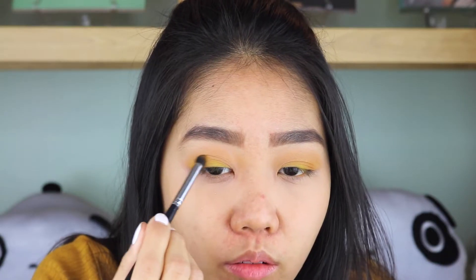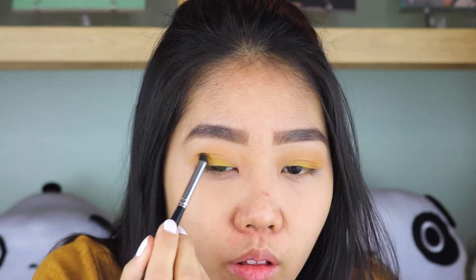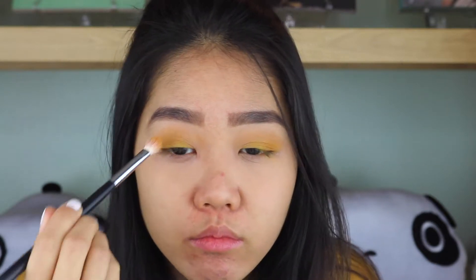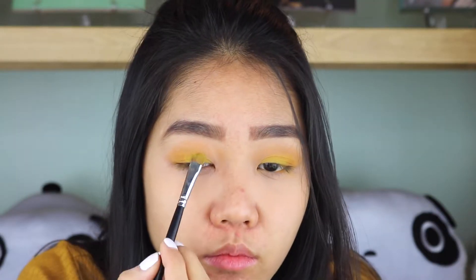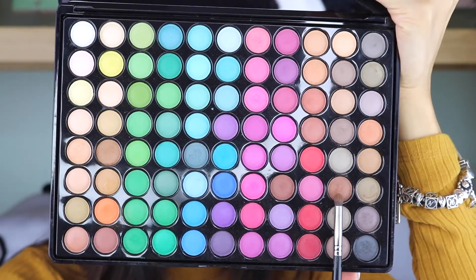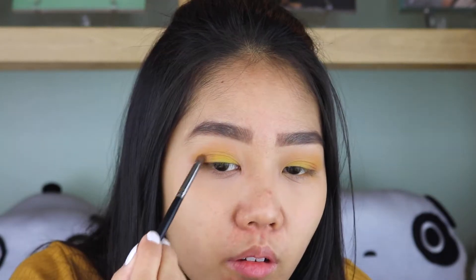With Cougar from NYX, I'm working this on my outer V corner. With a clean fluffy brush, I'm just blending the color. I'm going back in with the first yellow color again because I just want it to be more vibrant. I wanted my outer corner to be a little bit more deeper, so I'm picking up this other brown shade.